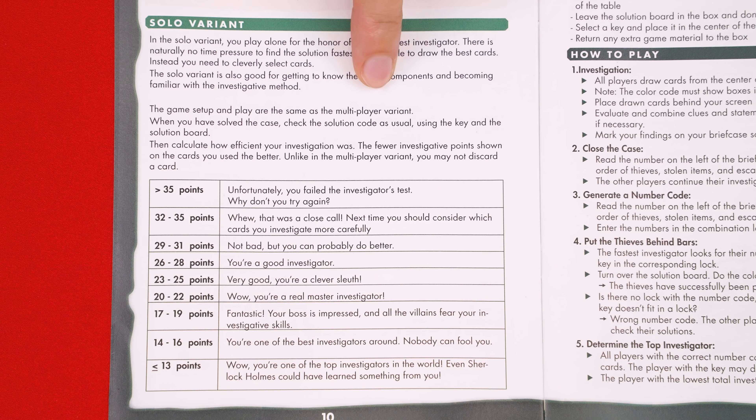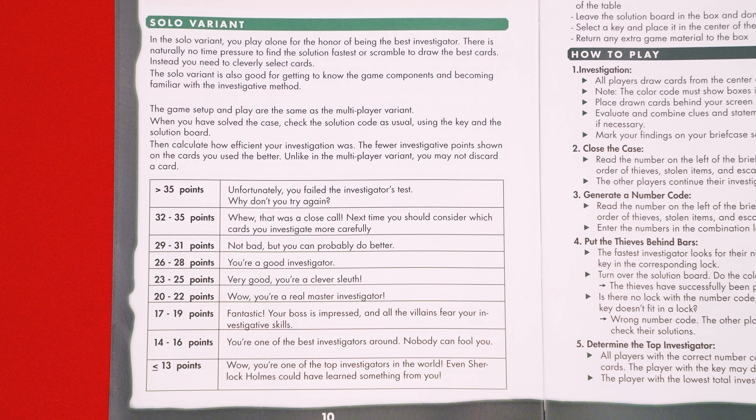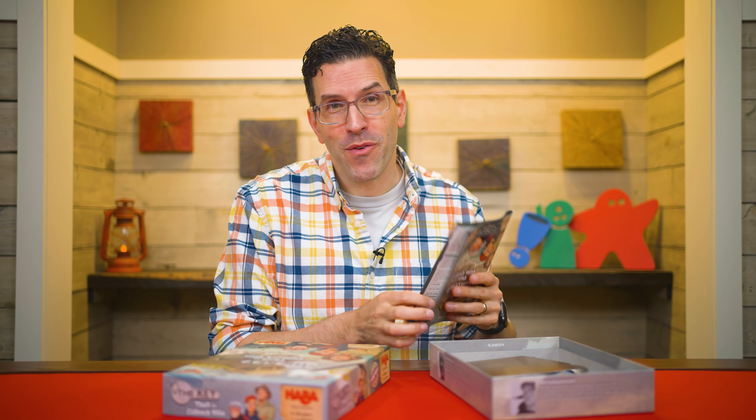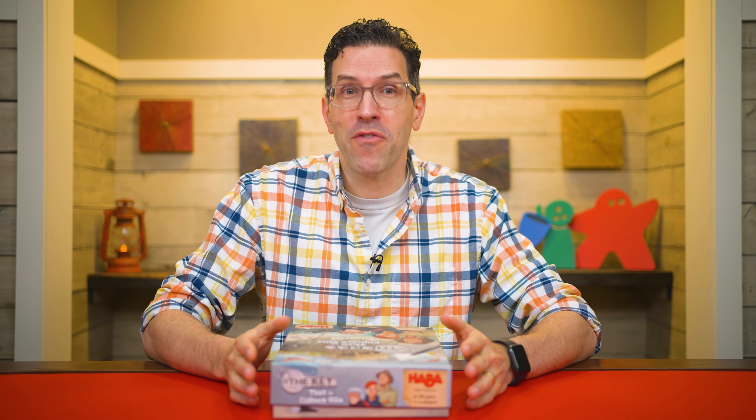The game also comes with rules for solo play, which are almost identical to the multiplayer rules, except that once you've solved the case, you don't get to discard one of your cards for being the first one done. Once you have solved the case, you can use this chart here to determine how well you did. When playing with more than one person, you can also use the chart to get an official evaluation of everyone's performance. But otherwise, that's everything you need to know to play The Key: Theft in Cliff Rock Villa.